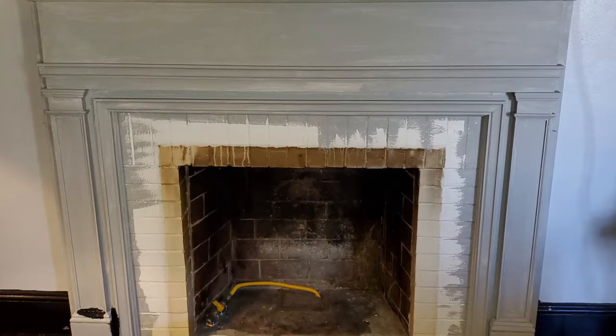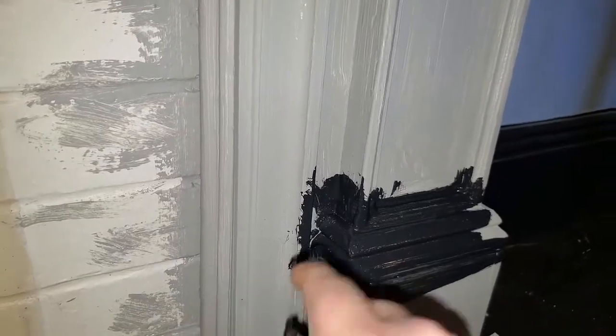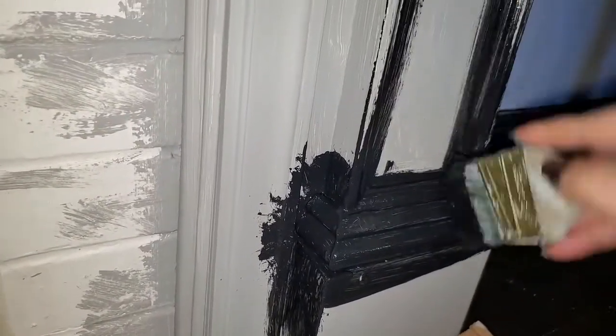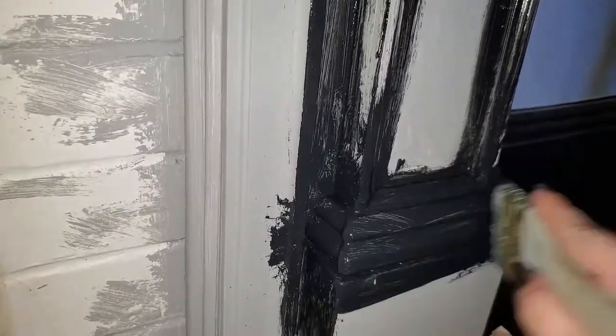Once all that was cleaned up, I sanded the mantle and put a layer of primer. I use Sticks — it's a really good primer. In this case I really just needed one coat, mainly just for adhesion purposes.